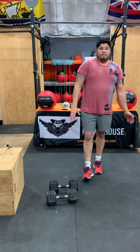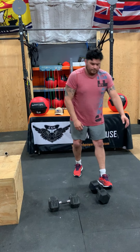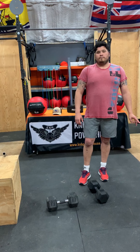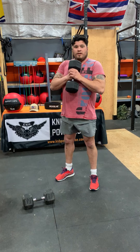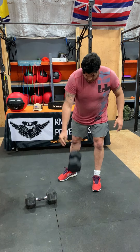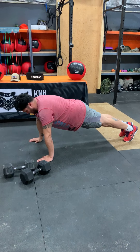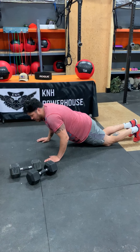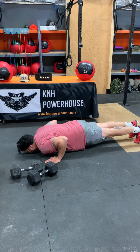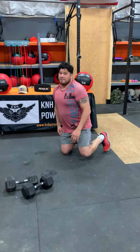Now for the workout of the day, it's a two-part. So we're going to do an eight-minute AMRAP: 15 goblet squats, 10 push-ups, and 5 burpees. For the goblet squats, you're grabbing something, put it in front of you, and you're just doing your air squats. For push-ups — all the way down, all the way up — or a variation is with your knees on the ground. And then five burpees — everybody knows what burpees are.